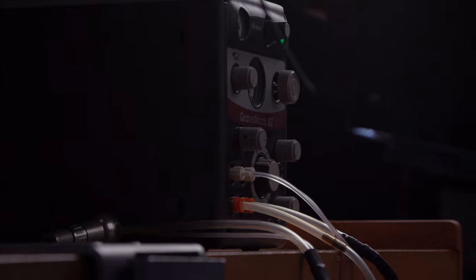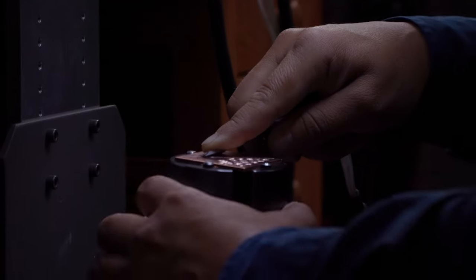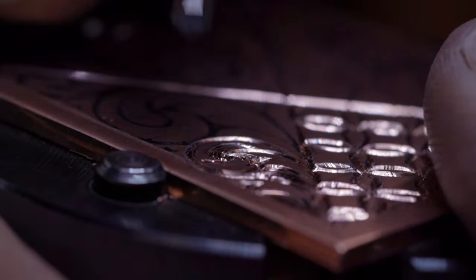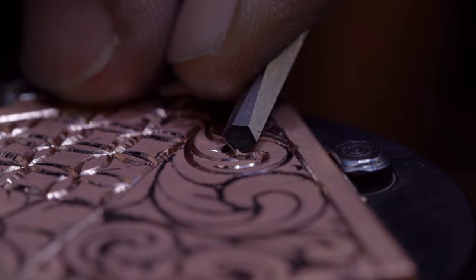The GRS is what I started with, and it will serve you forever if you take care of it. GRS has always continued to innovate, which is why they're the industry leader when it comes to Power Assist engraving tools. They also allow you to pick from multiple handles to fit the type of engraving that you want to do.